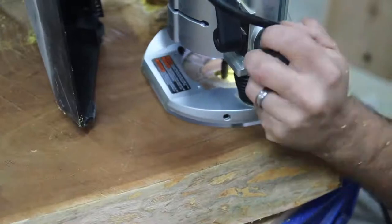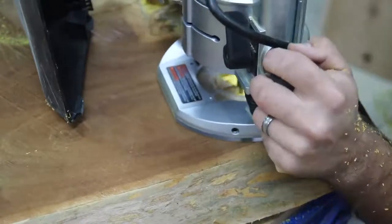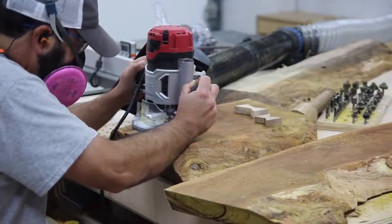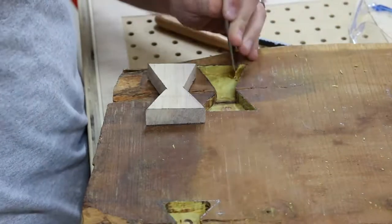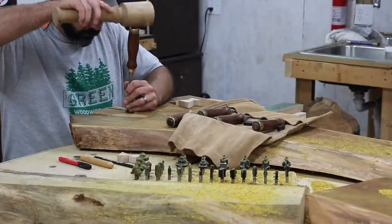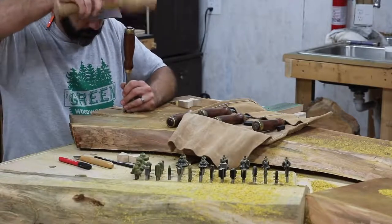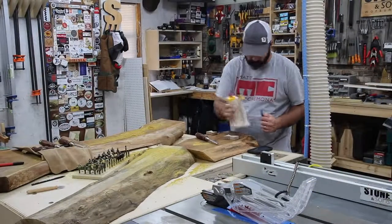After getting it traced out, I just take my router and hog away the majority of the waste as much as I can without going over the line. Once that's routed out I go back with a chisel and clean up the corners and sides. I like to put a little angle down towards the bottom of the recess to give the glue somewhere to go and create a better bond. That was a good experience — I haven't done a whole lot of bow ties but it was really fun getting the mallet and chisel out.